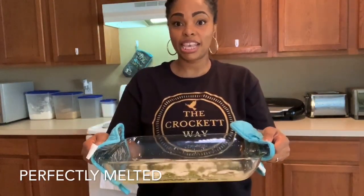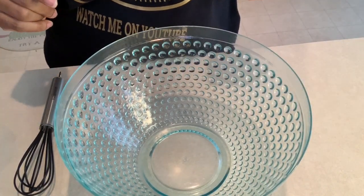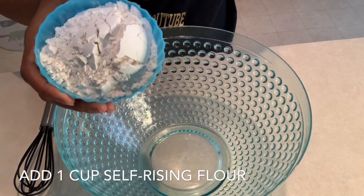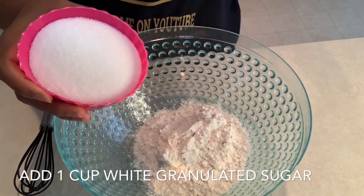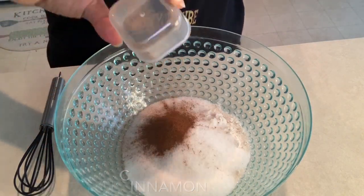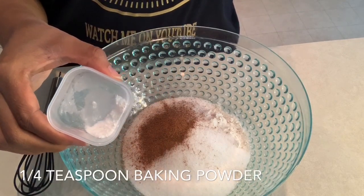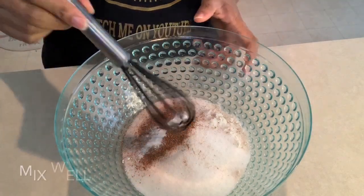Now we're going to make the batter. First, we're going to incorporate our dry ingredients. Start with that one cup of self-rising flour, one cup of white granulated sugar, one teaspoon of cinnamon, a quarter teaspoon of salt, one half teaspoon of nutmeg, and one quarter teaspoon of baking powder. We're just going to mix those together.